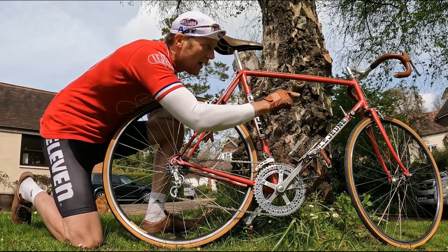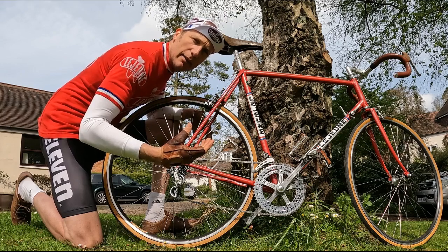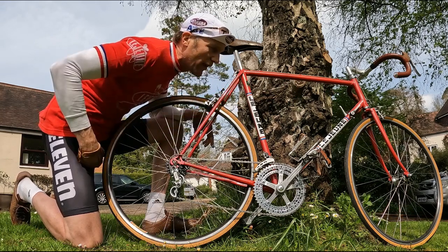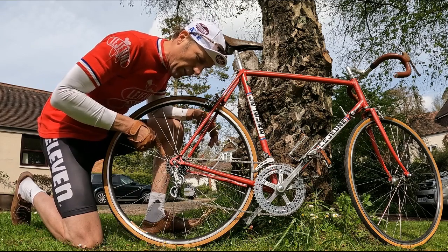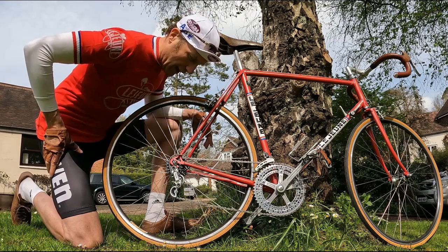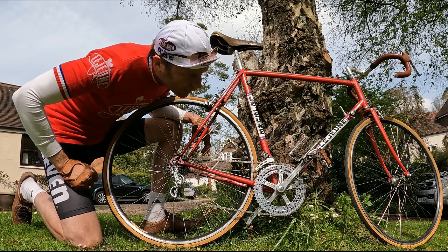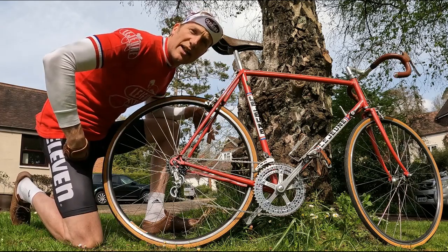We've actually changed to Suntour Power Shifters — a shifter I really wanted to try out. They're a little like an index shifter in that they have a click all the way back, but they're not indexed — they're ratcheted but not indexed. It'll be fascinating to see how they go. I've also changed from a five-speed to a six-speed on the back, and I think I've got a 14-to-23 cassette, with 52/42 on the front. Should ride well — let's get out there and see how it goes.